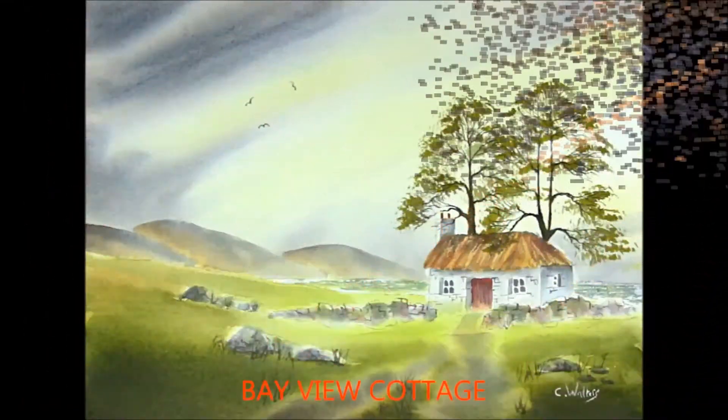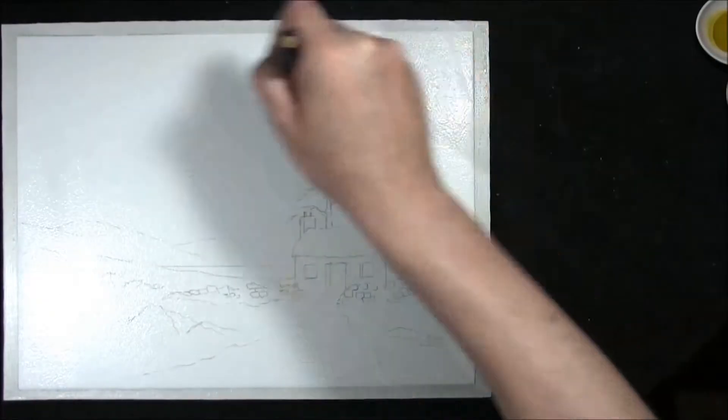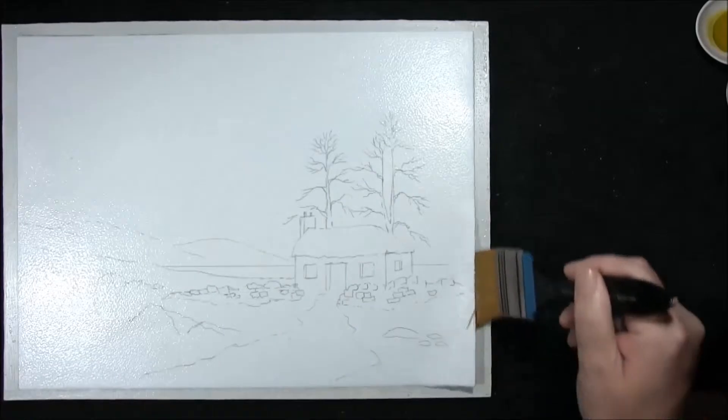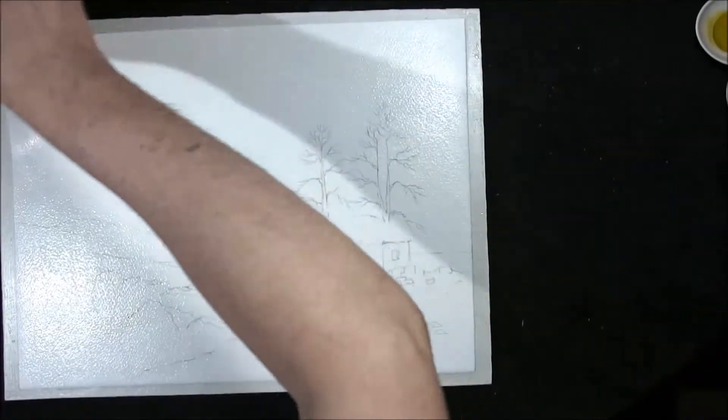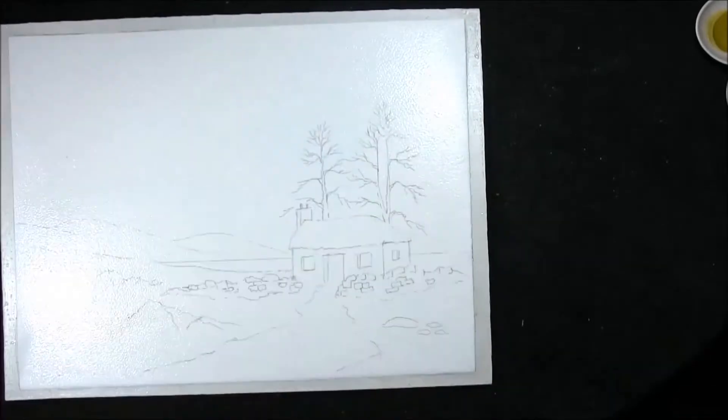Hi I'm Colin and welcome to How To Paint Watercolours. If you're ready we'll get started and we'll paint this one. I've stretched my paper and I'm just taking off the excess water from around the sides just to minimise any run backs.